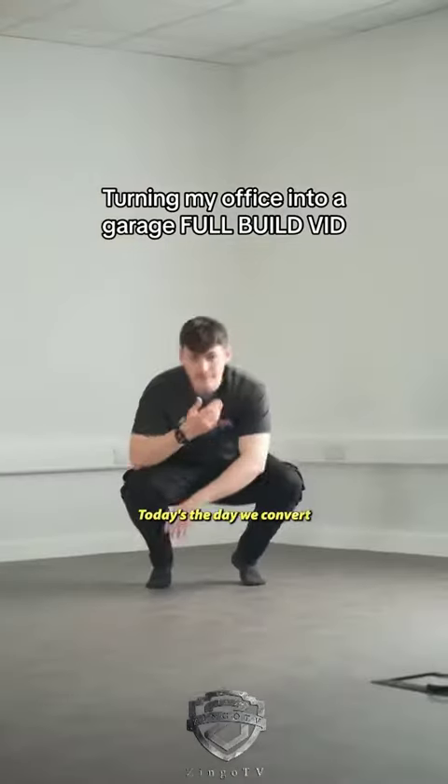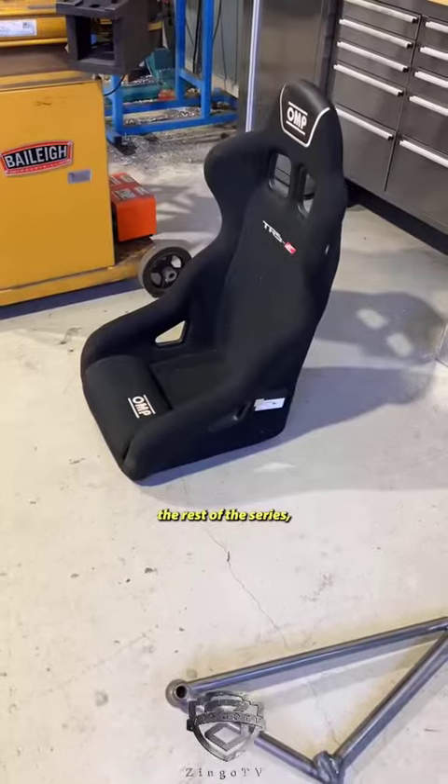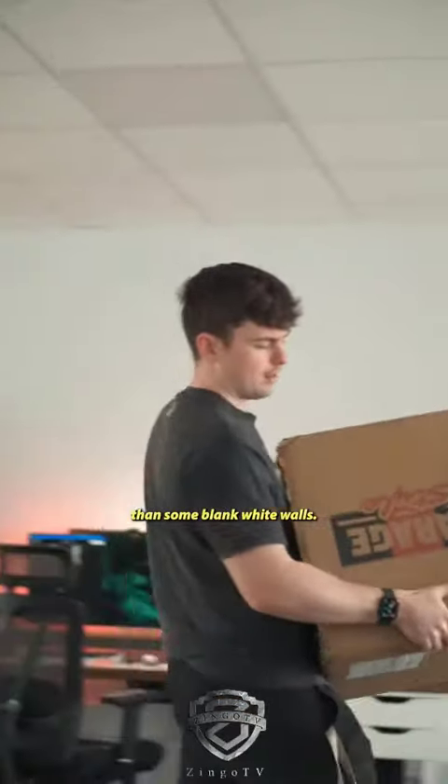My friends, hello and welcome back. Today's the day we convert part of the office into a garage. If you haven't watched the rest of the series, we built a racing sim and felt it needed a bit of a better home than some blank white walls.